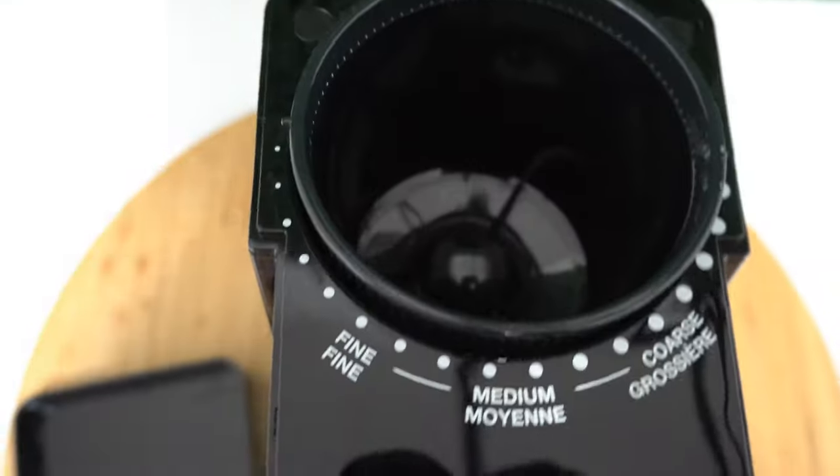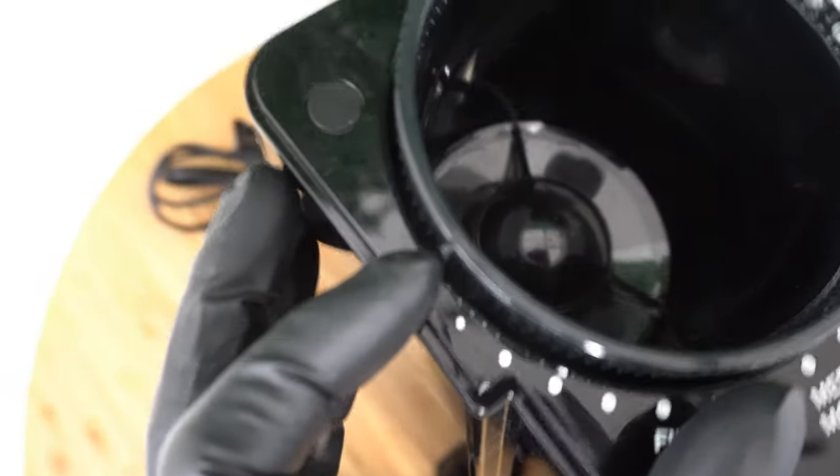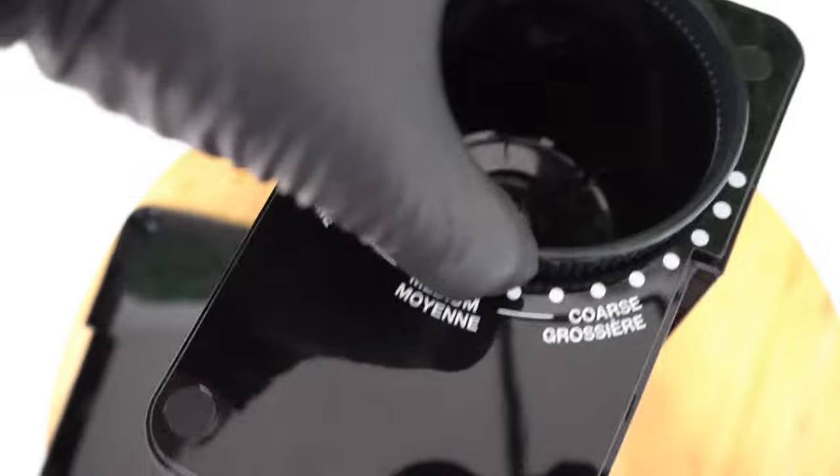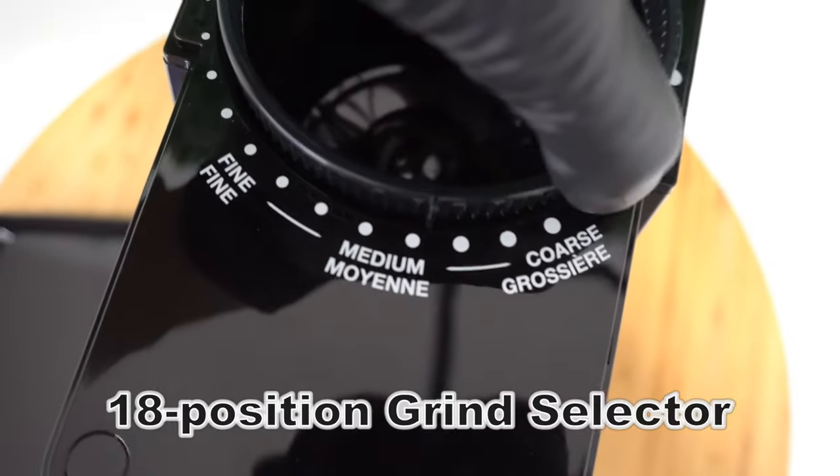This is what the inside looks like, and it holds about 2 cups of coffee beans. This is the dial for the grinder setting — you can change the setting from fine to coarse by simply rotating this dial.